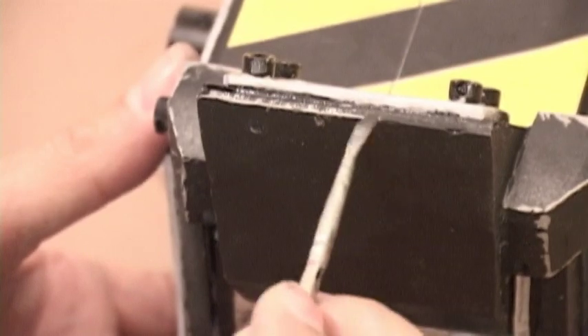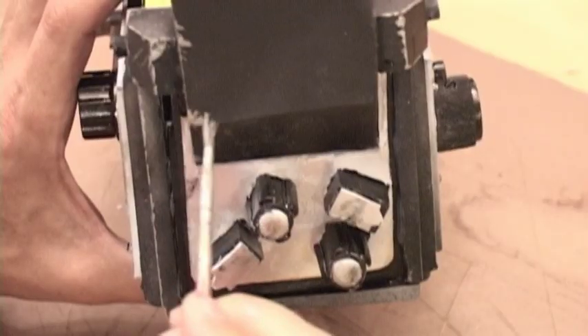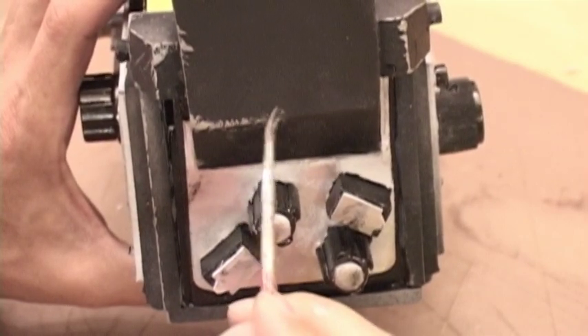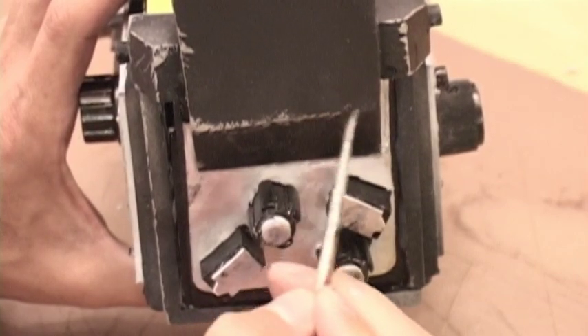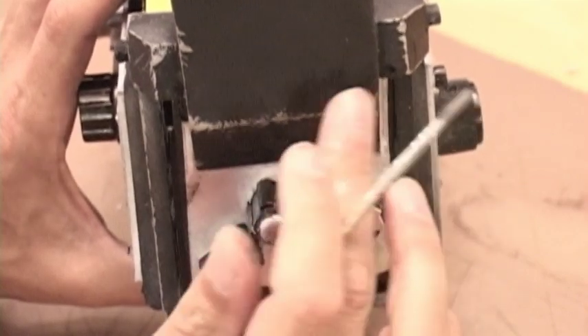It doesn't show well in this video, but I've applied other colors to the prop to create the impression of wear. If you look closely, you'll see I've applied gold scratches and rubs to the silver portions of the prop to give the appearance that the chrome plating has been damaged. I've also smeared black paint on the trap to represent oil, dirt, and grime.